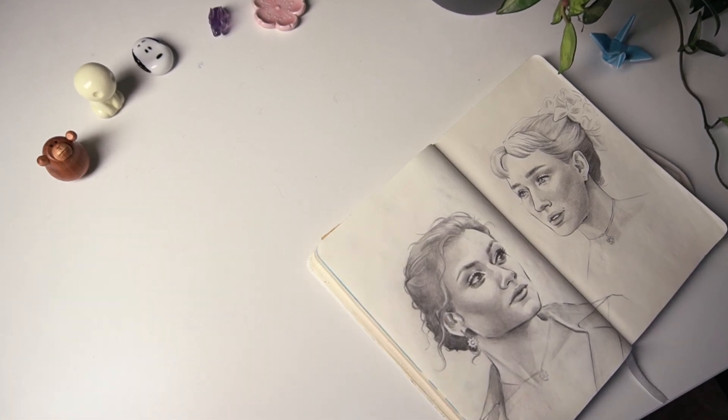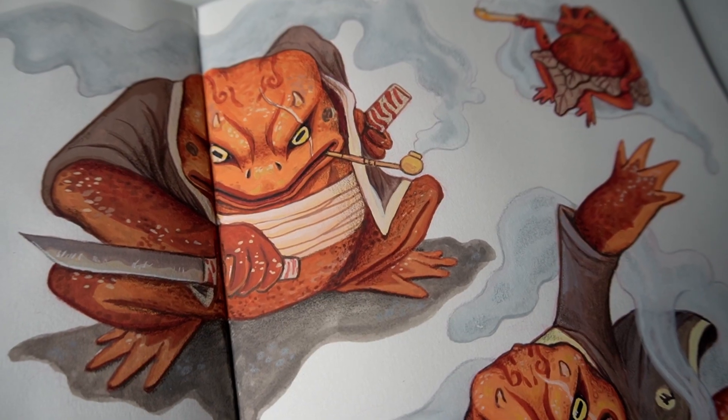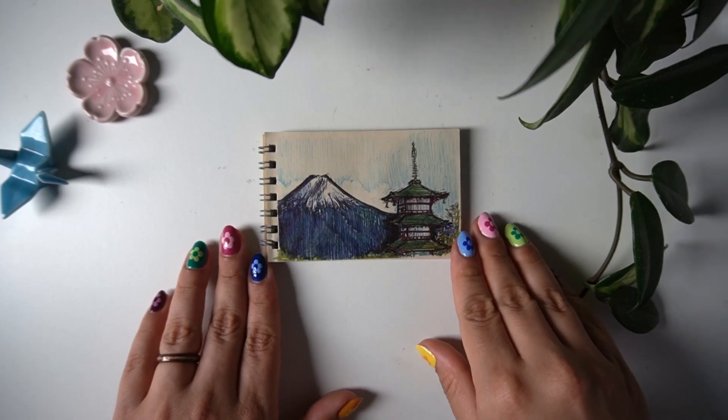I have some that are for more fun, low-pressure type things, others where I do more serious finished work, and I even have some tiny ones for when I'm on the go. And the main goal of this sketchbook has been to study anatomy.